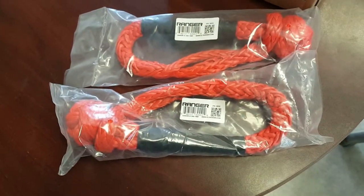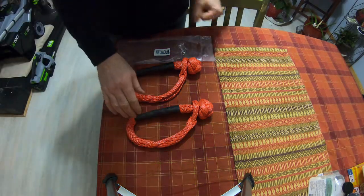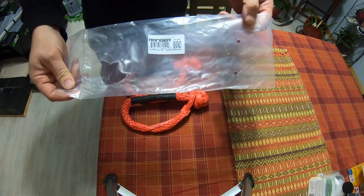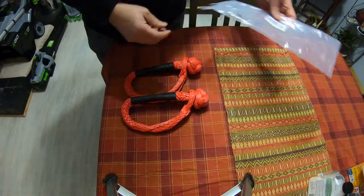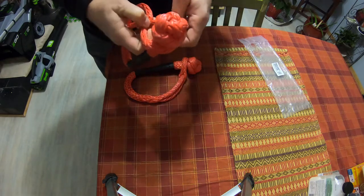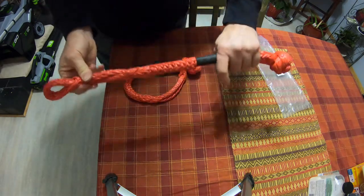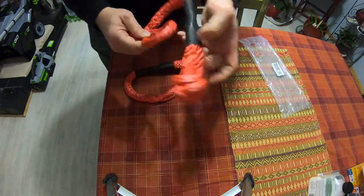Let's take them out of the bag and have a closer look. So I got these soft shackles in the mail today, they're from Ranger Equipment. I just wanted to show you how easy these are to use — just a slide knot off the top, you can lay them out, and just a slide knot to put them back on.